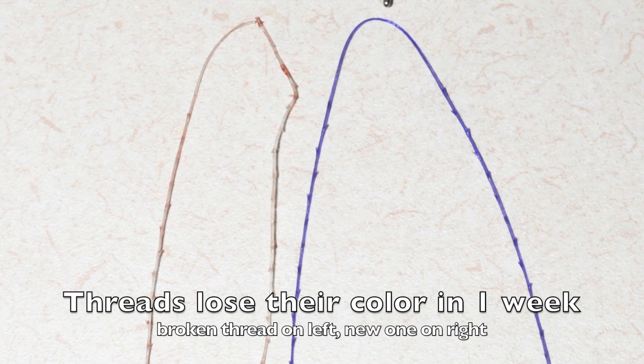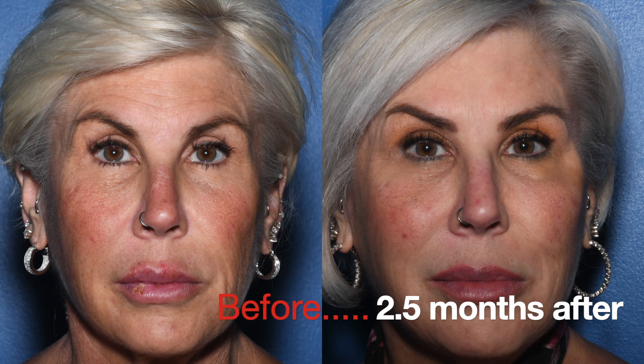Look for more threads around here. You can see that the threads lose their color and you can see the snap at the top where the temporal needle got it. She still looks fine though — she still has three threads on that side. Here's her face at two and a half months later.